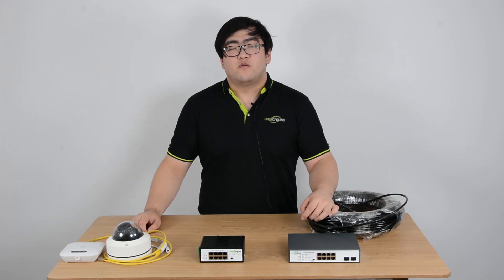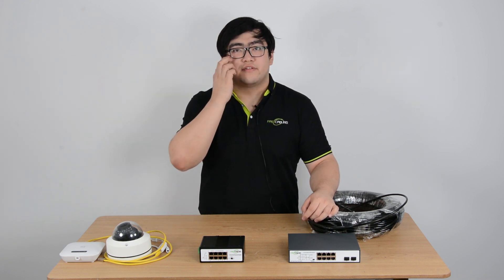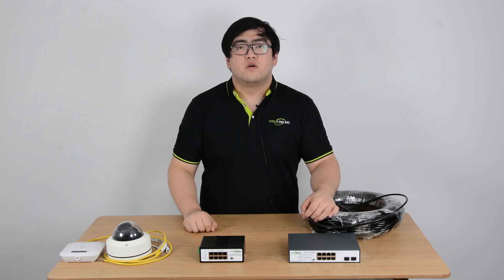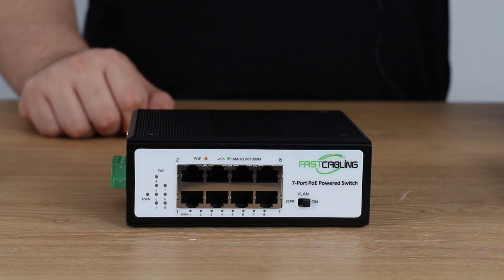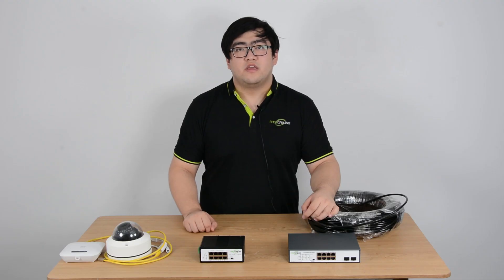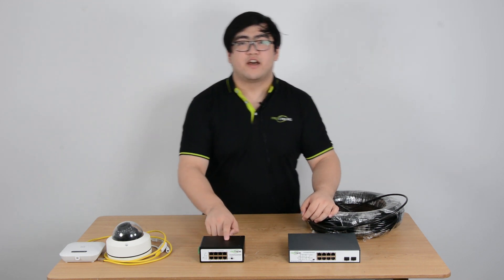Hello everyone. Today we're going to find out how to connect seven PoE IP cameras with a single Ethernet cable. We know that PoE technology sends power and data to edge devices within a hundred meter distance. So can we use an Ethernet cable to connect with seven PoE IP cameras? Well, the answer is yes, but we're going to need this little guy.